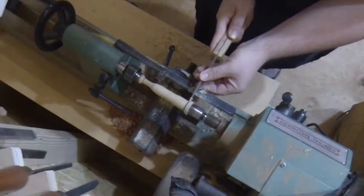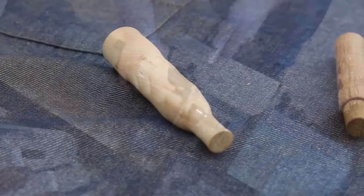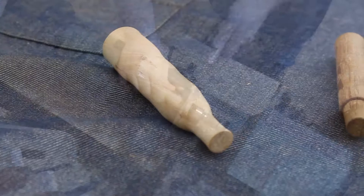For the noters turned between centers I used a thin parting tool and cut off saw to trim the ends. I sanded the ends and applied beeswax by hand. And with that they're done.